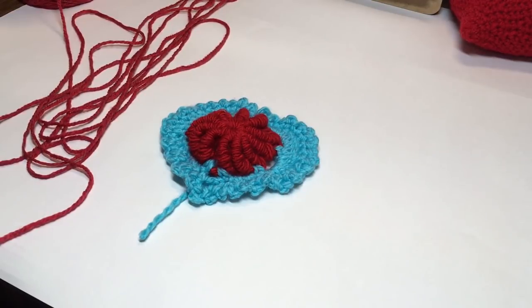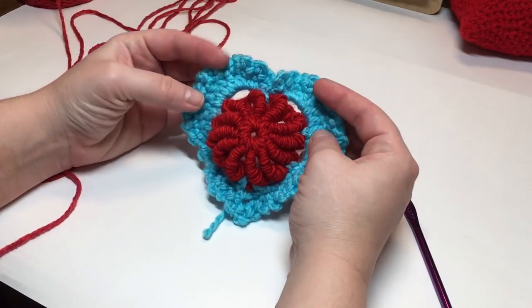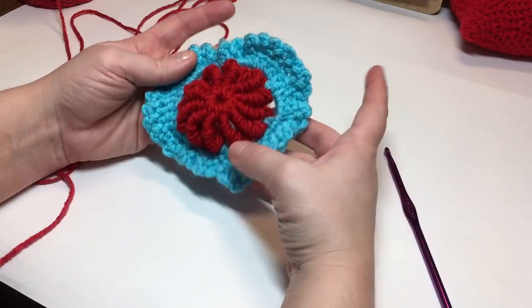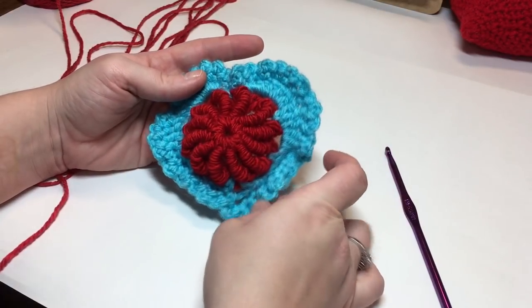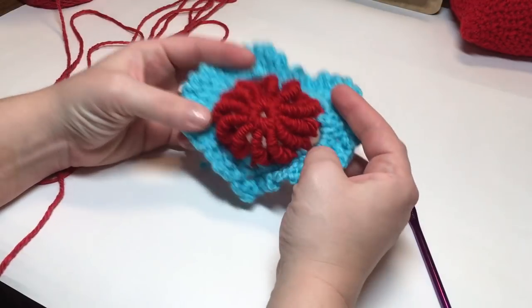Hi everybody, welcome back to the 2018 365 Days of Granny Squares crochet-along, where you get one new granny square every day, going live every single day at 1800. Today's square is number 44, called the Lacy Bullion, designed by Bonnie Pierce. Today we're going to be learning the bullion stitch. You'll need three different colors of yarn and your hook. We're going to make the bullion center piece first, then make the square and attach the center piece onto it.